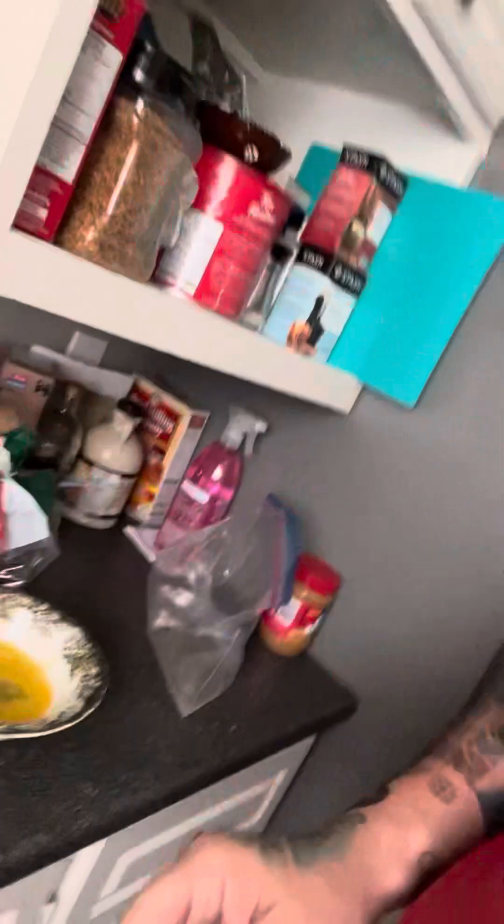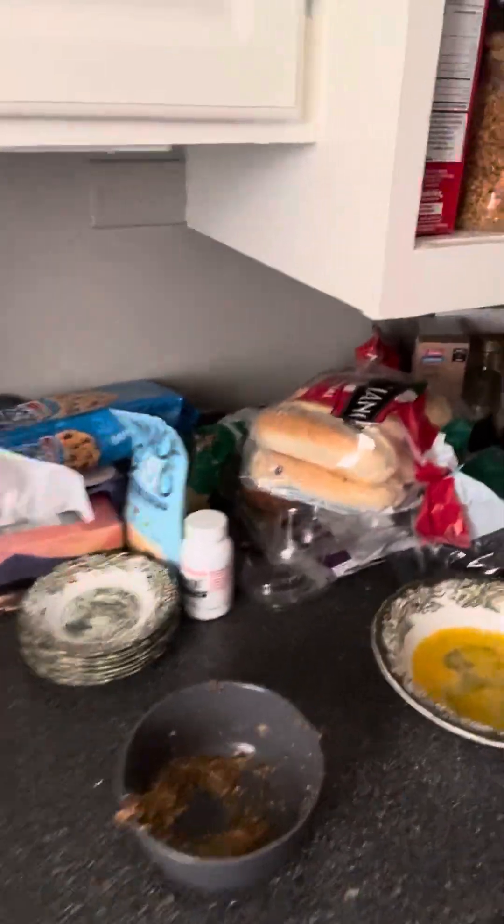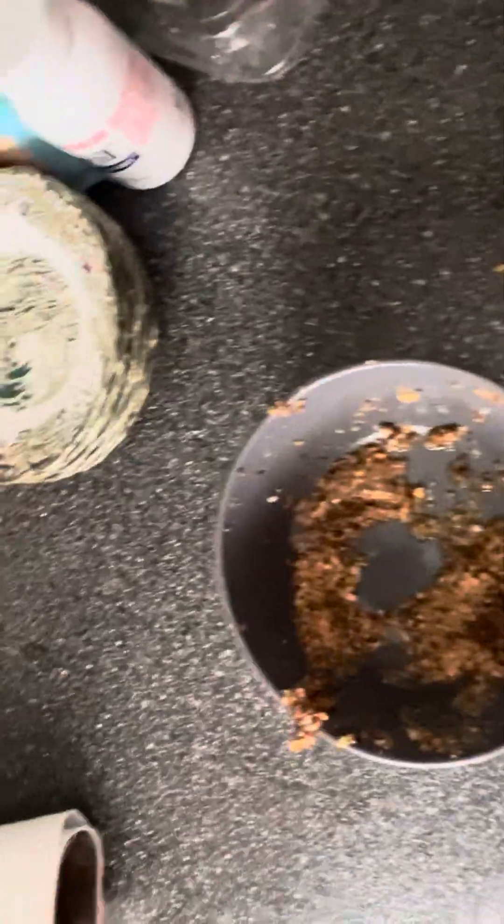I'll show you what I've got here. So there's my egg wash that I soaked the fish in, and there's my bowl of spice. The fish went from the egg wash to the spices and then it went onto a plate.